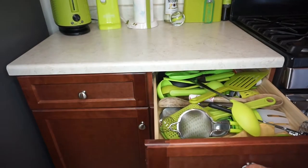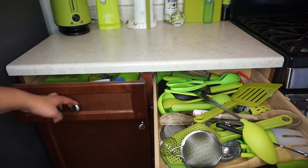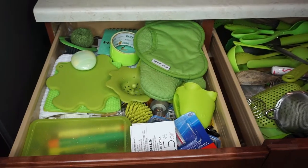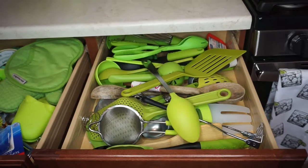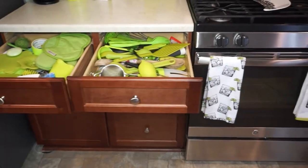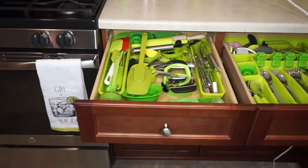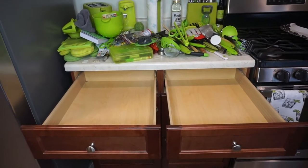I forgot to mention — these are my kitchen drawers, and yes, everything in my kitchen is lime green. I'm the lime green queen, I freaking love it, it's my favorite color. Look at these drawers — I can't believe this is a mess. I'm so embarrassed to show you guys, but this is reality, and that's why I said I can't live my life like this. This needs to be organized.